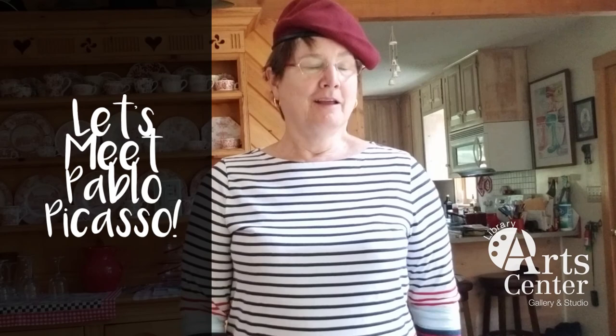Hello boys and girls, this is Patty Warren back here with another art lesson. Today I'm dressed like Pablo Picasso, another famous artist that you've probably heard about. He was very famous for the way he portrayed everything he looked at.